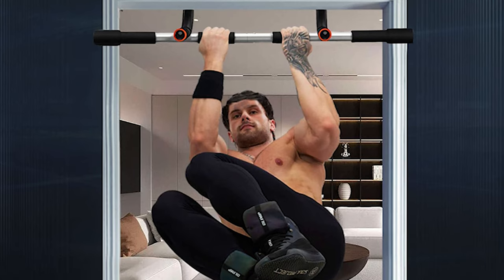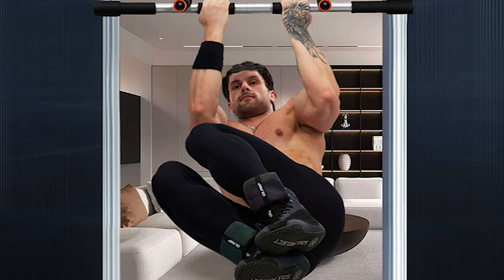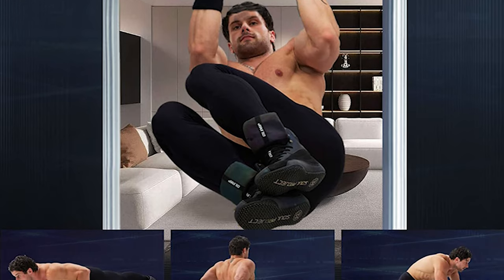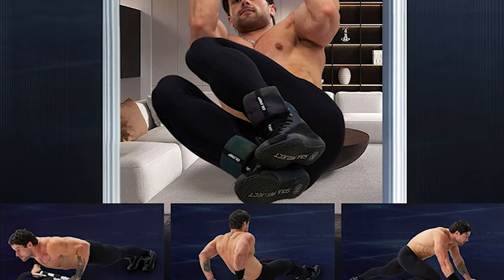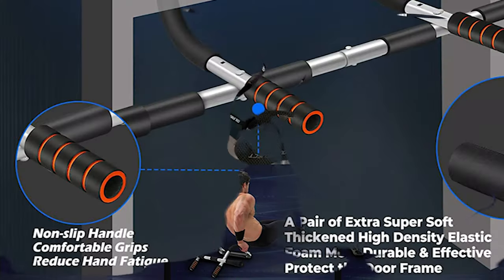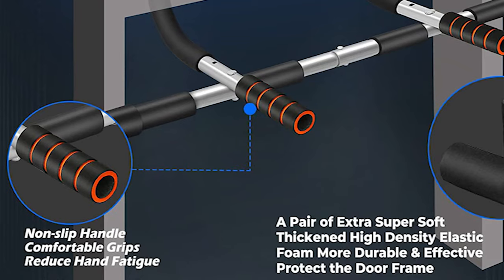Multiple workout options allow you to train on the floor for push-ups, sit-ups, dips, and more, delivering a full upper body workout. It features anti-loosening screws for full strength, a thick rod for an iron grip, and durable, stable construction with maximum stability and strong, high-quality materials.